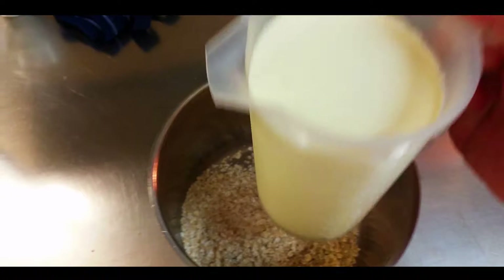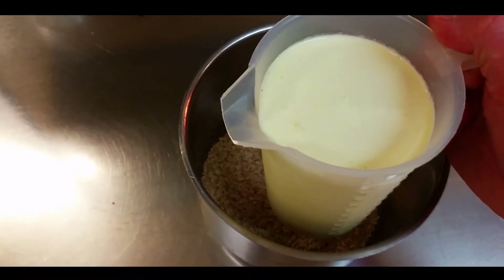I have a litre in here of liquid, which is 800ml of full cream milk to 200ml of cooking cream. So it's already reduced — in she goes.